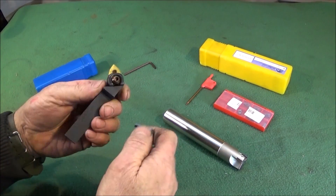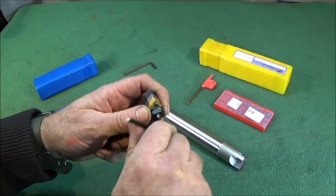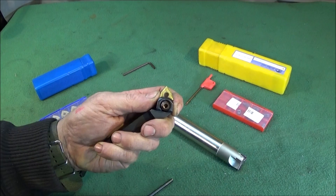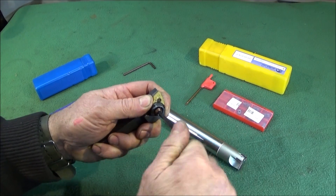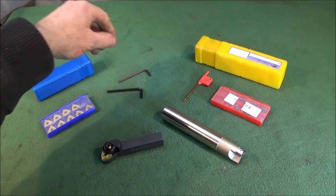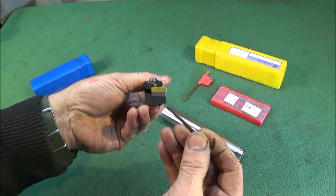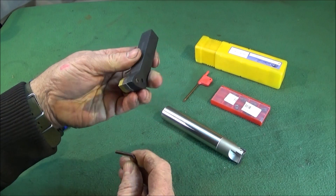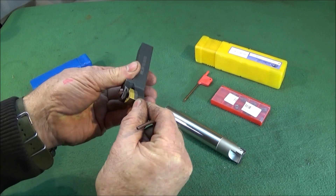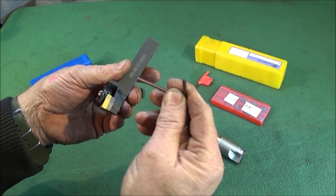The larger allen key is for the clamp on the top, and it's a very heavy-duty solid positive clamp. Everything about this tool is heavy-duty. You undo that one, change the edges around, and with this size of allen key you can do it up nice and tight, which it needs to be. The smaller allen key is for the underside center pin or spindle to take that out, and to take this carbide pad or shim out in the event of a crash or tool breakage — that pad would sometimes shatter along with the carbide insert, which actually saves damaging the shank.